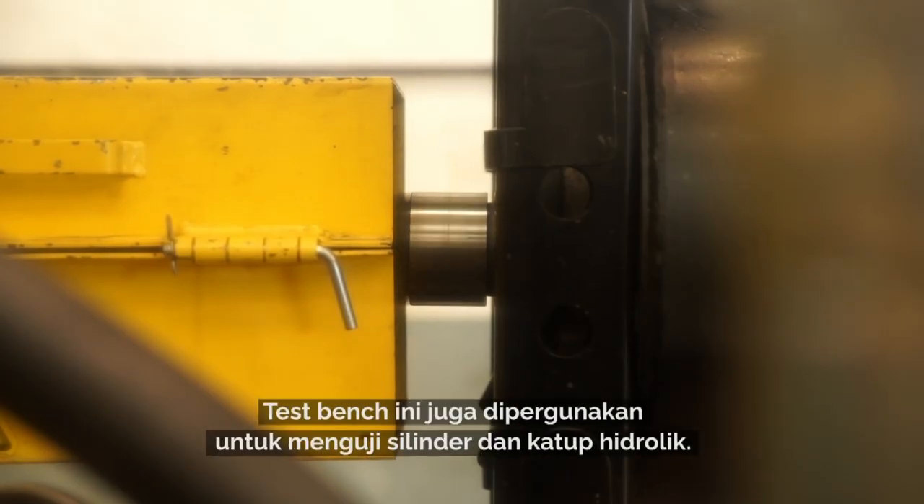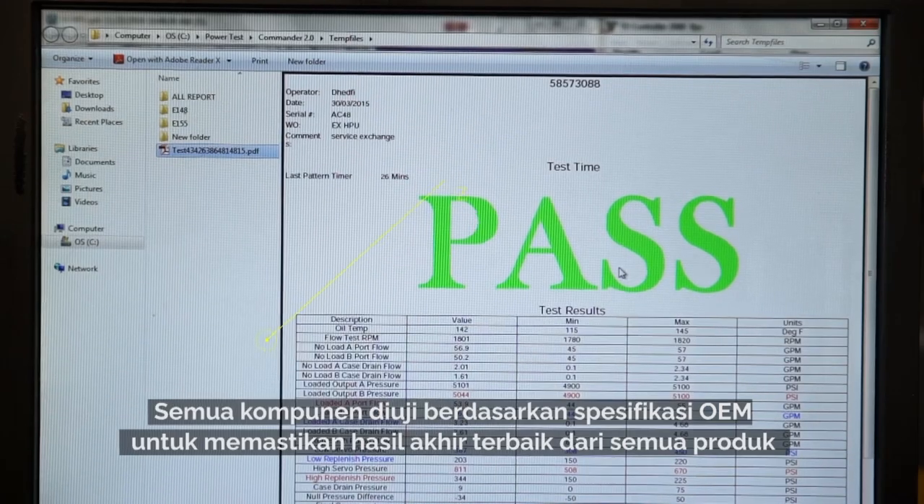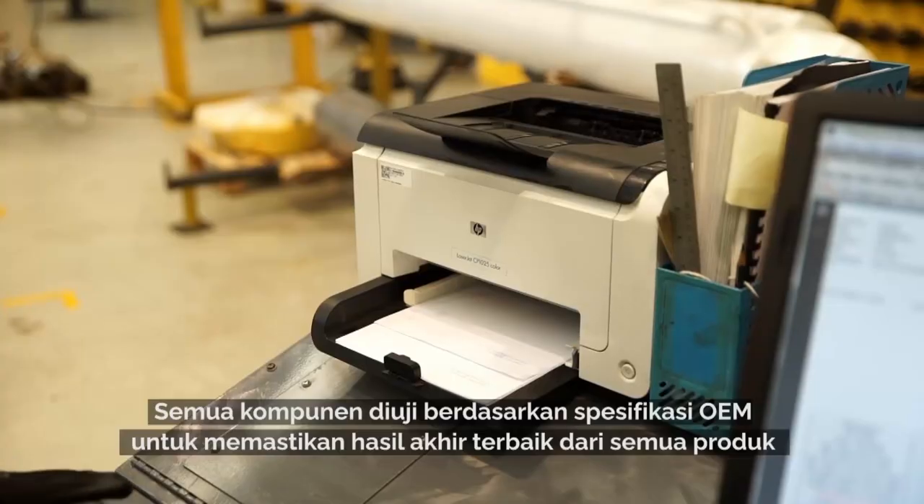The test bench is also used to test cylinders and valves. All components are tested to the OEM specification, thus ensuring total quality on the core.